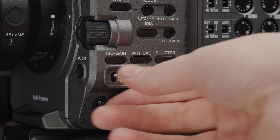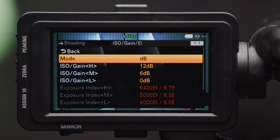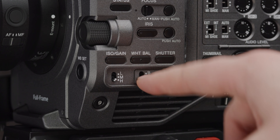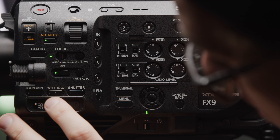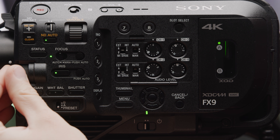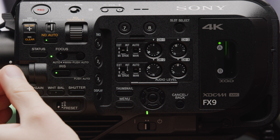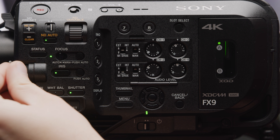One little detail about the ND that has seen improvement is the clear setting. Before with the FS7 Mark II and FS5 Mark II, the clear setting meant there was no glass covering the sensor, whereas now there is a clear filter in its place. This means you will not have any shifts in back focus when changing between ND and clear. The gain and white balance switches from the FS5 and FS7 make a return, staying in the same position and keeping the same function. One really nice addition is the little lights added on all buttons for settings that have auto modes — you can now hold down the setting you'd like to set to auto and use the multifunction dial to go into auto, making it much harder to accidentally enter an auto mode.